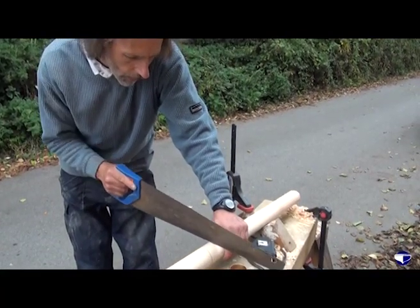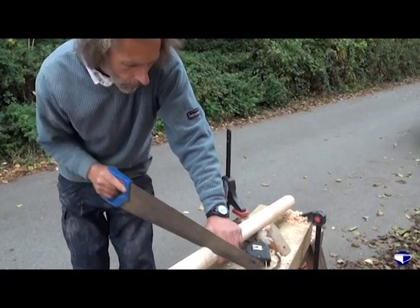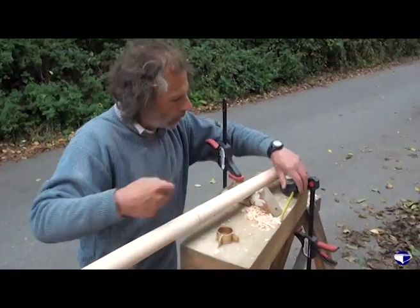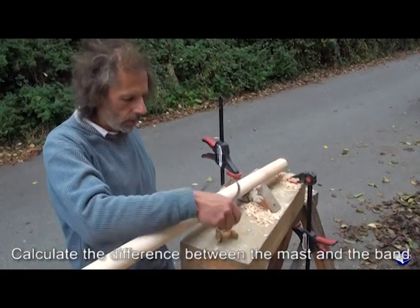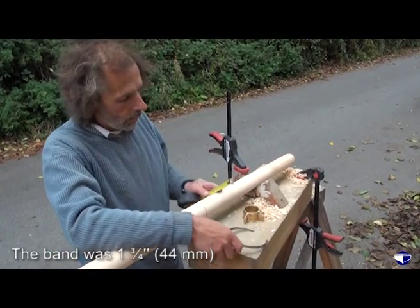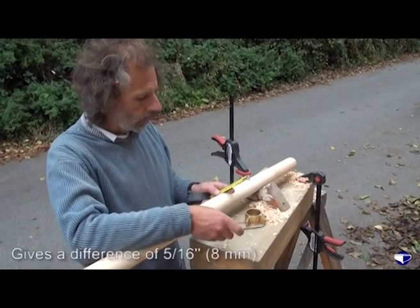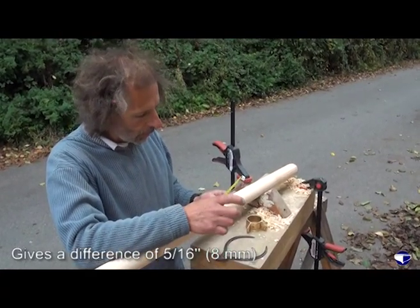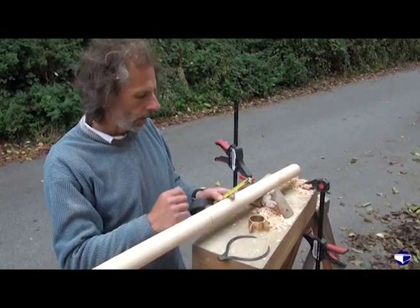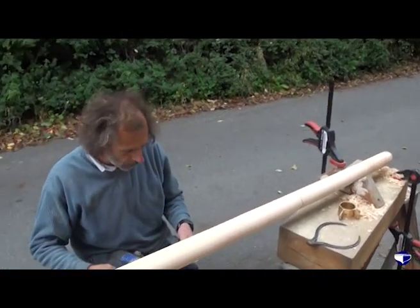I'll just put a saw cut down there, because that's going to be the top of our mast. Get the router. So what we need to do is work out the difference between the diameter we've got and the diameter of the band. That was one and three quarter inches; the mast was two and one sixteenth inches. So that's five sixteenths difference in diameter, which means we want to set the router cutter to half that depth, because we're cutting half each side. So that's five thirty-seconds of an inch, which is a bit difficult to measure.